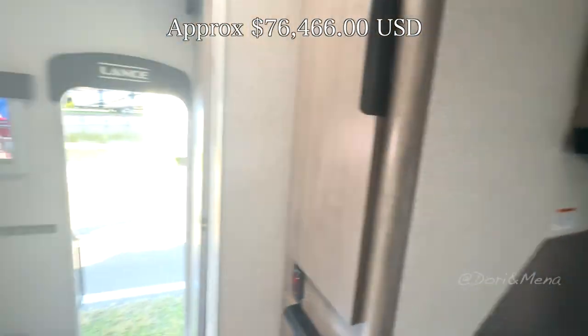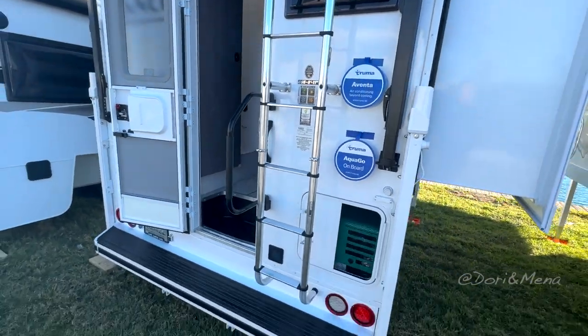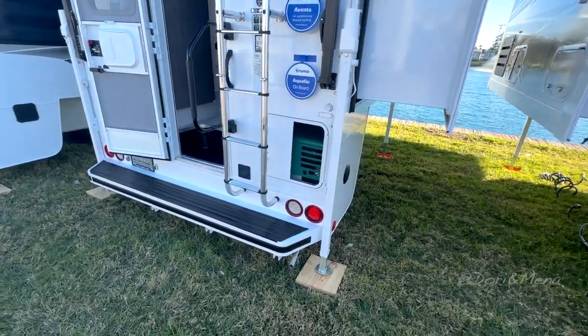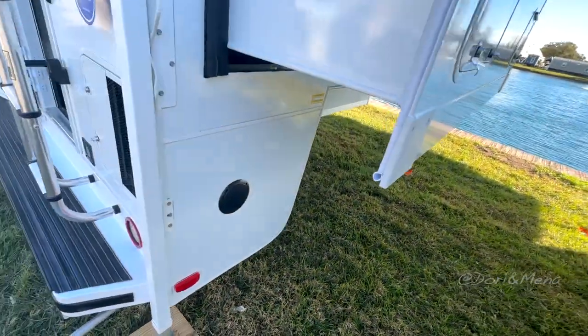I'm not sure about the price on this one. There's another speaker over here — pretty cool.